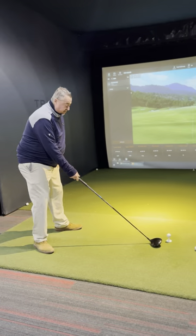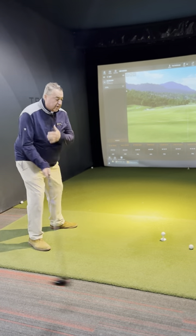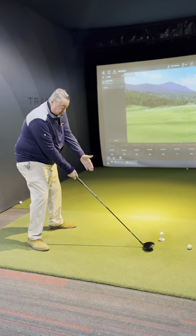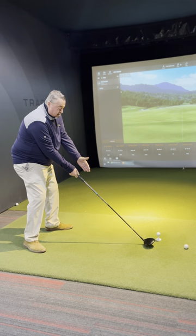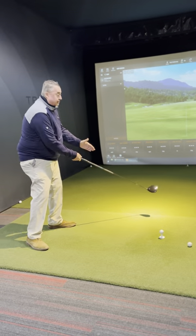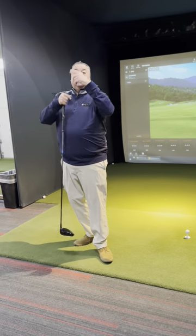When I hit the driver, I set it up off my left heel, because when I swing, the bottom of my swing arc is right here. I'm hitting down, but as the club moves through, it starts to hit up. We want to catch that driver on the upswing to make it tumble.